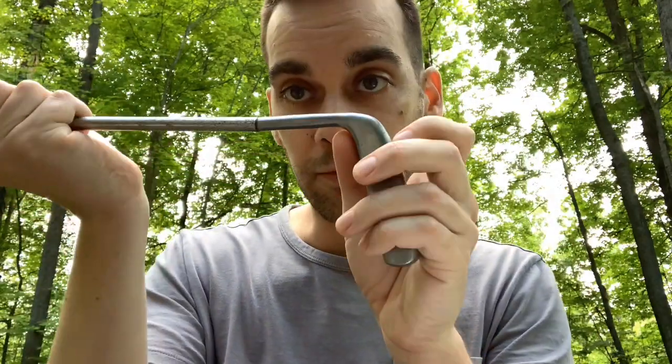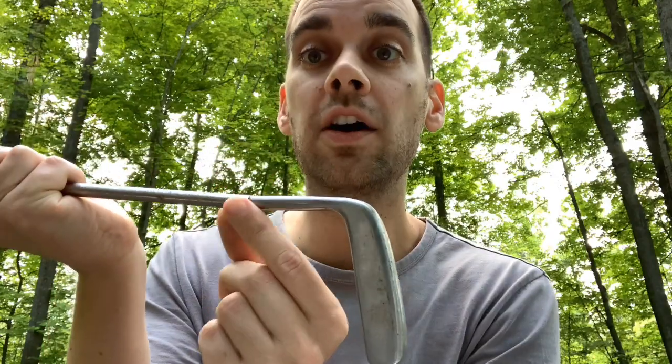Then we have the thing that attaches the shaft to the head — this is the fourth part, and it's called the hosel. That connects the shaft to the head. There are different types of hosels. This is a center-shafted hosel, which is just sort of straight up and down. But then there's also what's called an off-center hosel, which kind of goes up and over and then back up again.